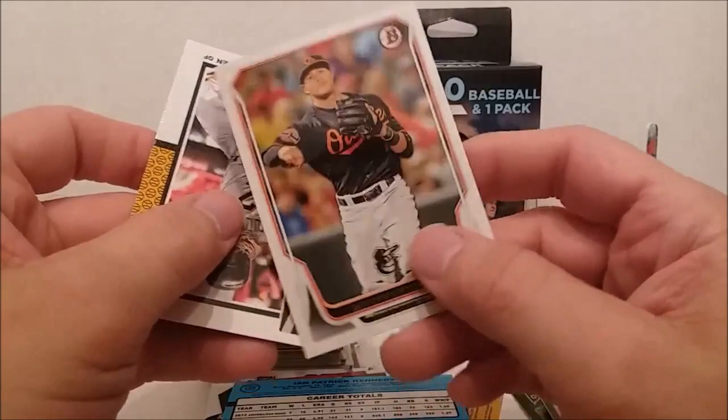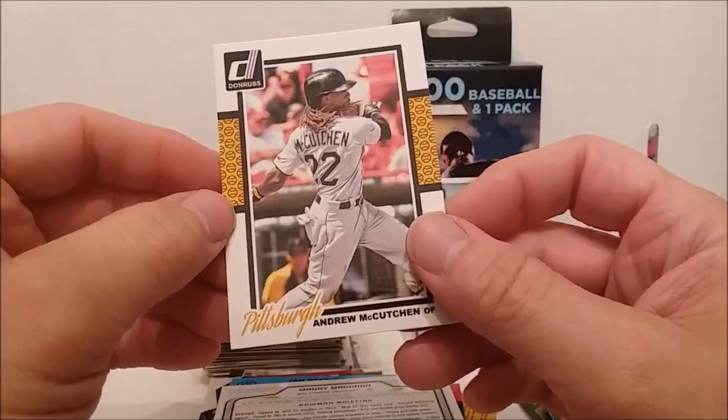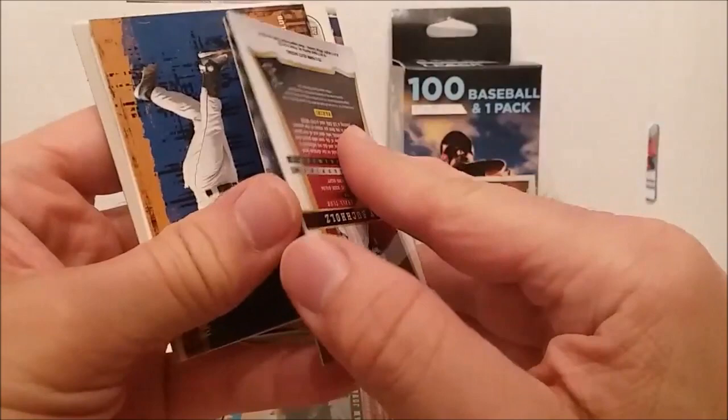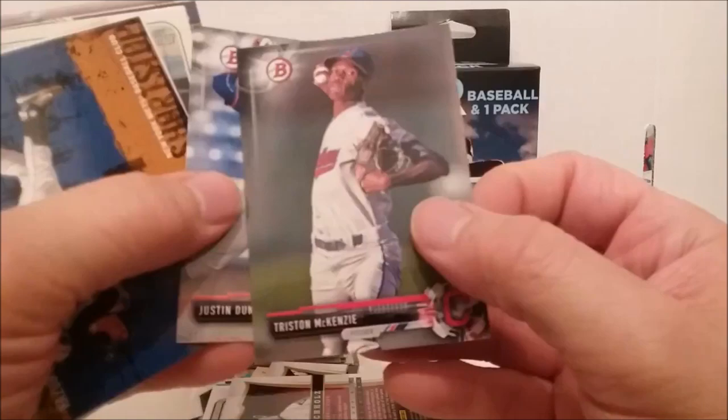Oh — Manny Machado Bowman card, look at that fancy little silver design. Andrew McCutcheon, long hair. Let's see — we got a Gypsy Queen Paul Goldschmidt, Score Select of Adam Jones. I always pick too many cards to flip. There's another one of the Score Selects. There's a Tristan McKenzie Bowman card, Justin Dunn.